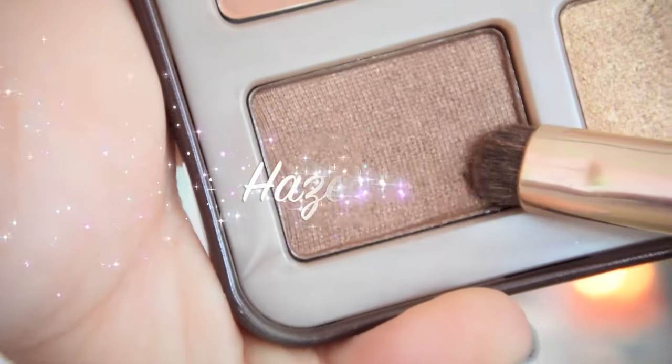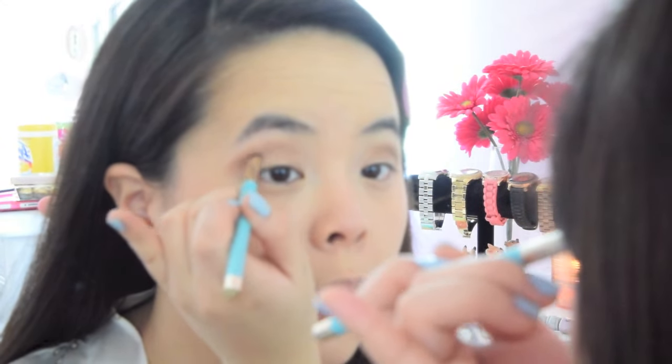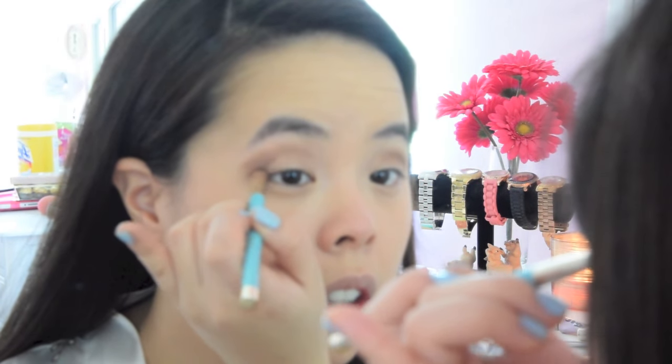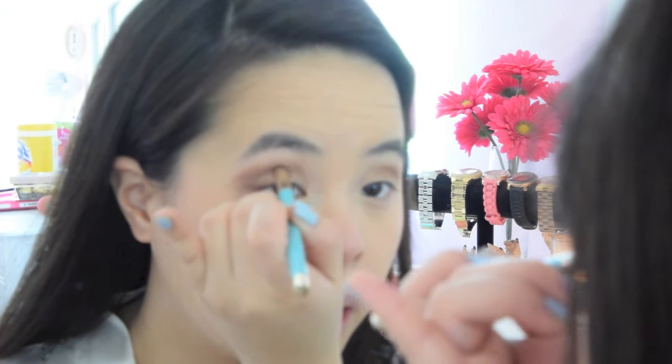Then I'm going to take the color Hazelnut with a smaller shader brush so I can contour the eyes. Here I'm going to create a V, starting from the top right here going into my eyes. And I'm just going to blend that in to about right in the middle of my eye. Then I'm going to switch to a blending brush and blend that V right into my crease.